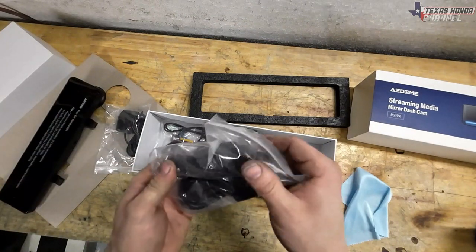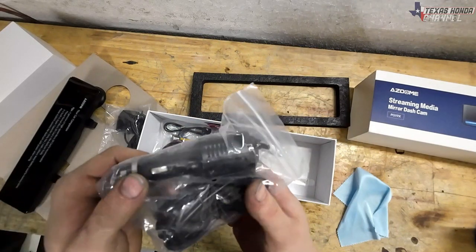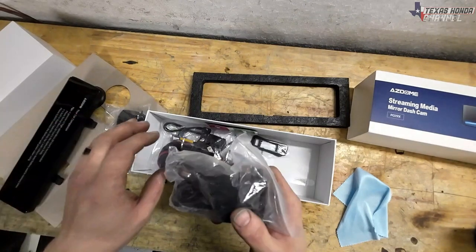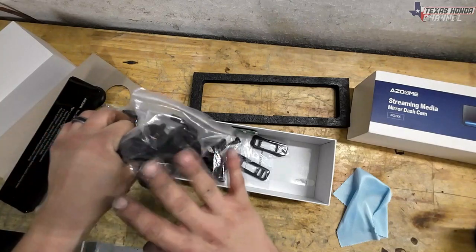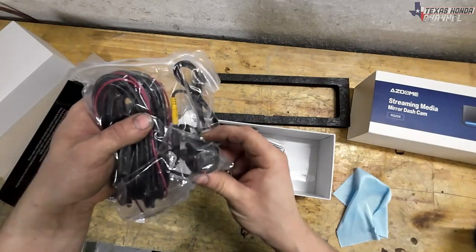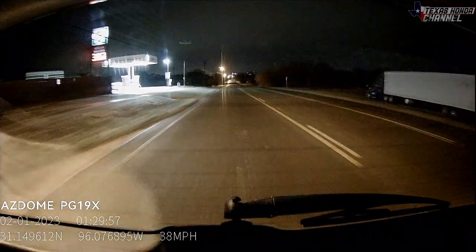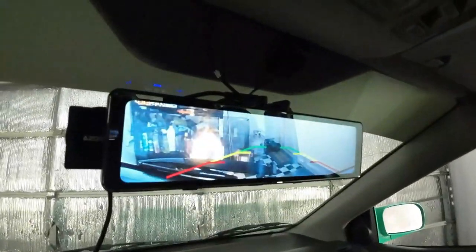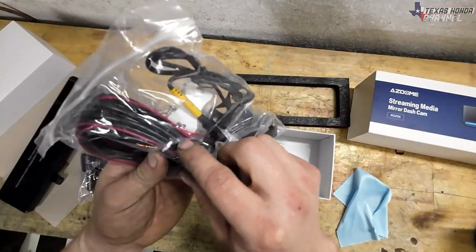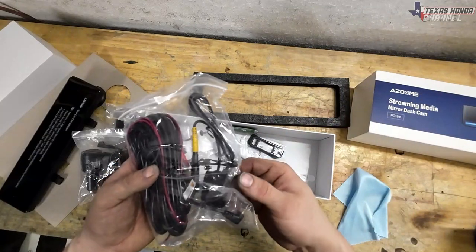It has a USB so you can actually charge your phone or whatever while plugging it into the cigarette lighter, and it's a pretty long cable. What I like to do is install a remote cigarette lighter port so that way you can hide this out of the way. This is the actual rear dash cam and backup cam — it does both. While you are driving it will show you what's right behind you, and it also works as a reverse cam. When you put it in reverse it'll pop on for just the reverse, using this little red wire. You just basically tap it into your reverse signal wire for the reverse lights to come on.